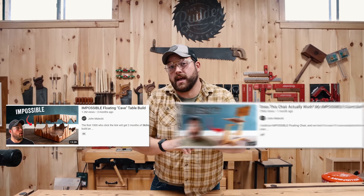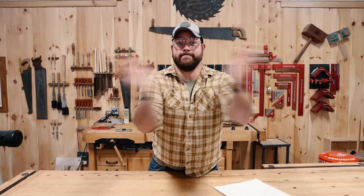So from what I can gather, Yin really liked the cave table, and you kind of like the tensegrity chair. So regardless of what you think on this one, I'm combining the two and we're going to build a cave chair. Let's go.